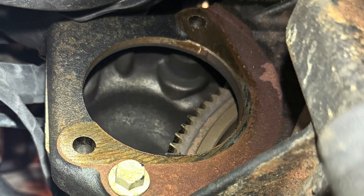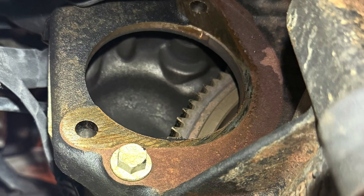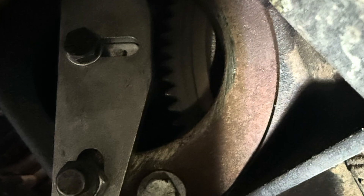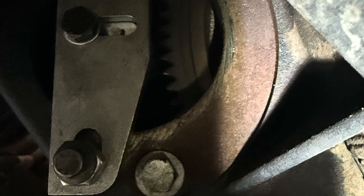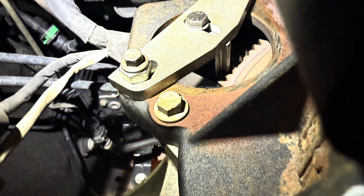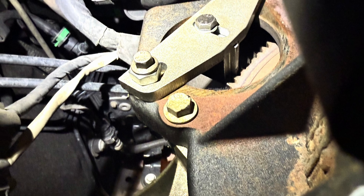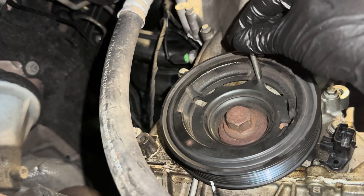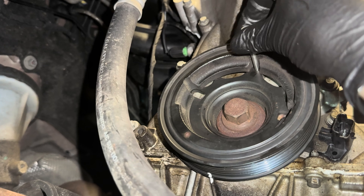Now we're going to lock off the flywheel so we can remove the crankshaft pulley bolt — the tightest bolt you've ever undone. Be sure to have locked the cams and the crank on the crankshaft web before putting the tool in place. I always like to make some sort of reference, so I put a little Tipp-X mark on the flywheel so we know when we're building it back up where it came from. Then pop in the crankshaft timing pin.